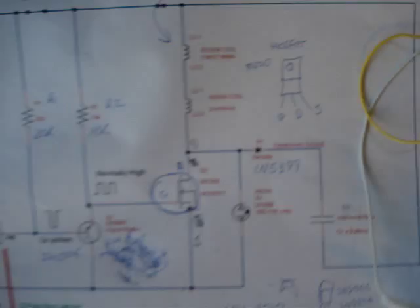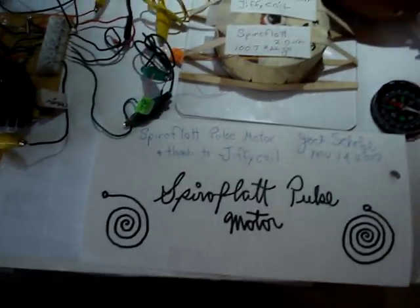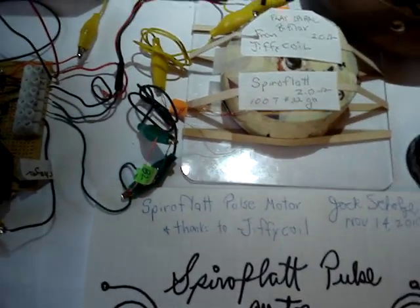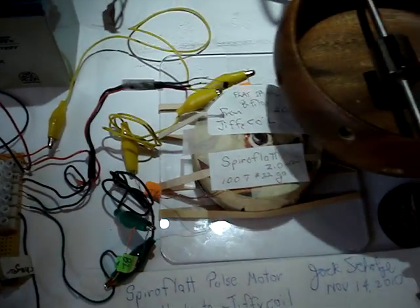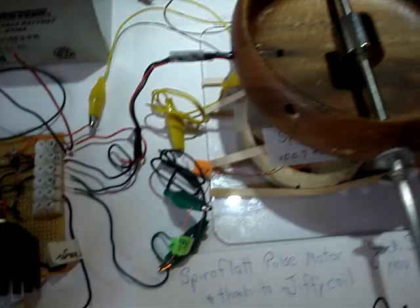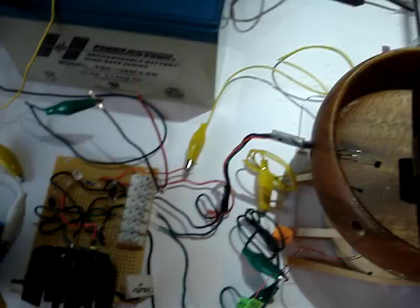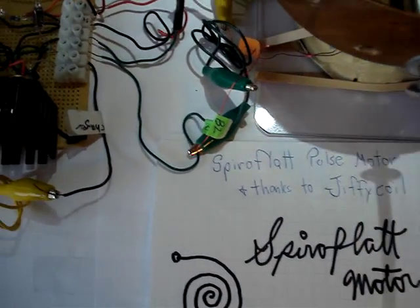Both windings of the coil are in series, so it's only 22 gauge wire. I'm going to try to get this thing set up here with one hand and show you its performance with only the small amount of copper the thing has in there. Let's get the hall sensor into a little cup.